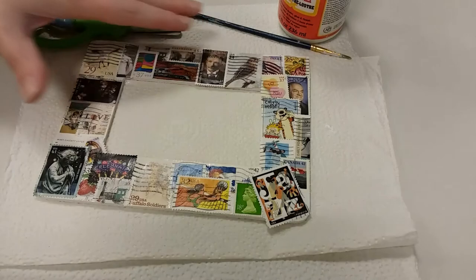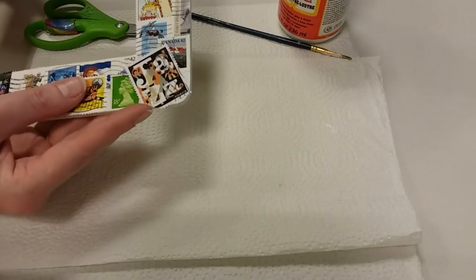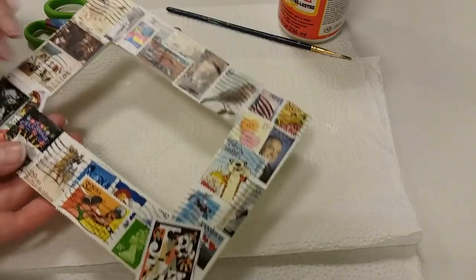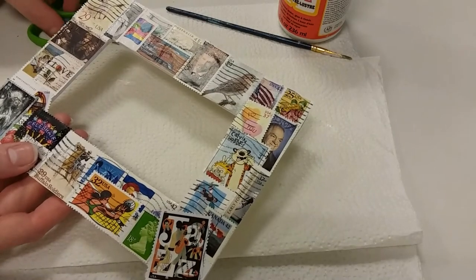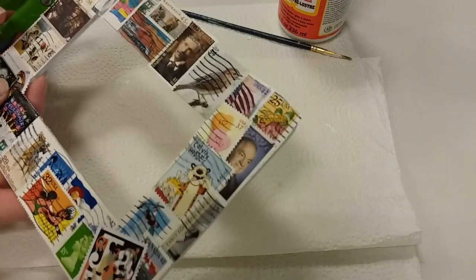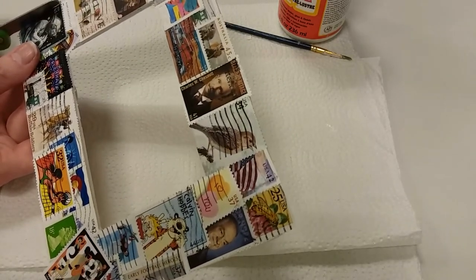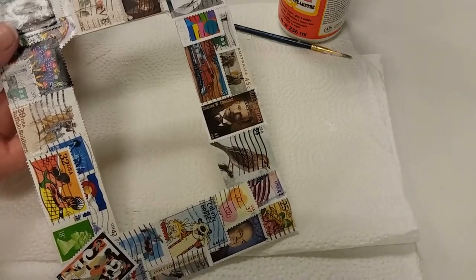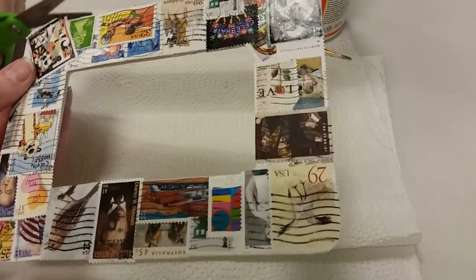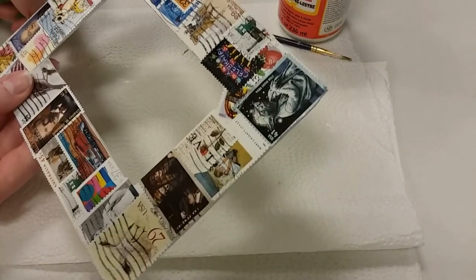Now that I've completed my frame design with all the stamps, I'm going to trim the edges where I let stamps overlap. I want to trim those off before doing the final layer of Mod Podge or glue. If stamps are very long, you can always try overlapping them around the edge and gluing them down that way, but I like to trim mine because it's quick and easy.